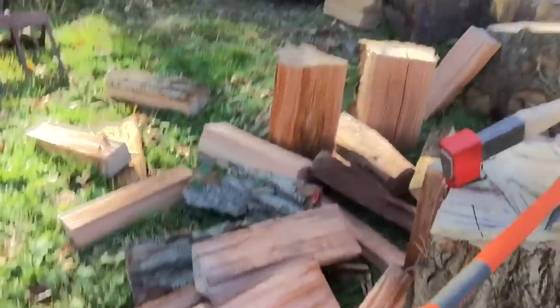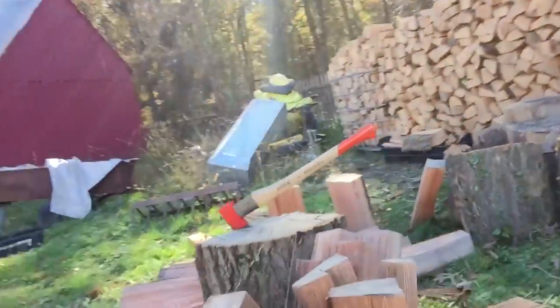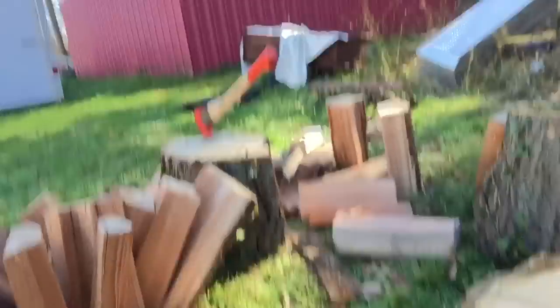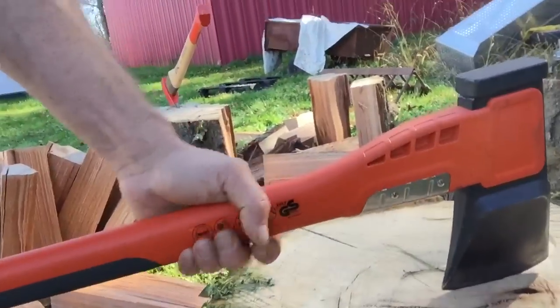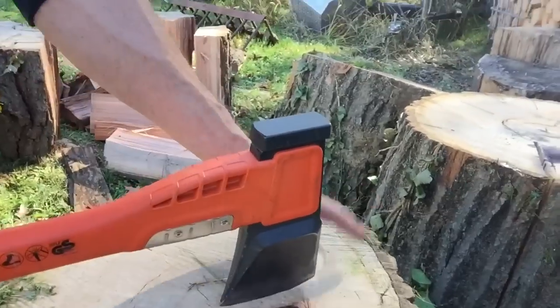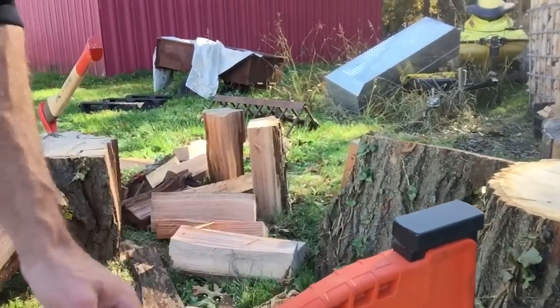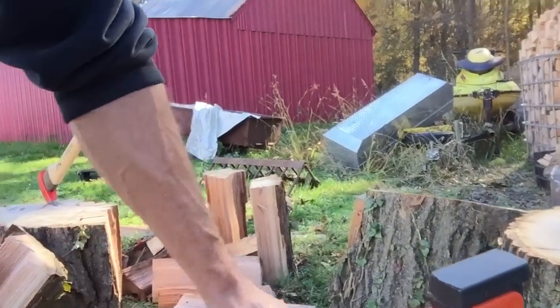You know, decent-sized splits — just like that. You're not going to get the home run strike every time. If you take a round and you want a one-strike hit trying to pop this thing right here, it's probably not going to happen. Start on the edges, work your way around. Once you get a crack driven through, then you can come back inside. Just work your way to the inside.